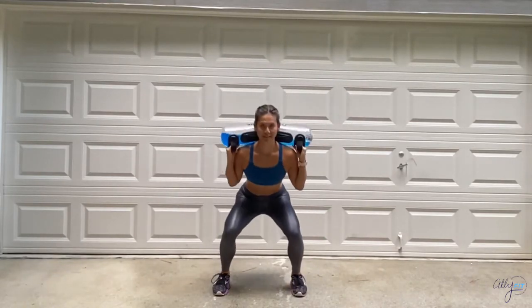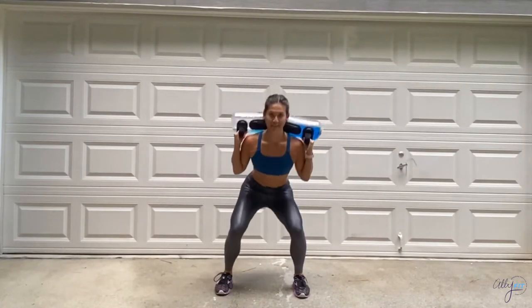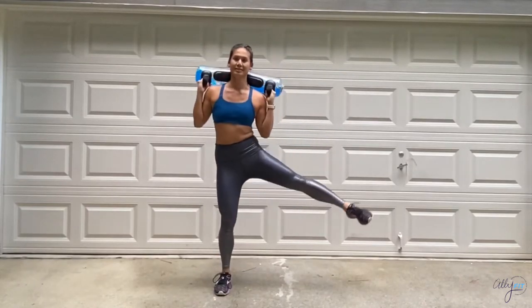Keep driving through the heels — you've got this! Let's finish this set in three, two, one, and stop.